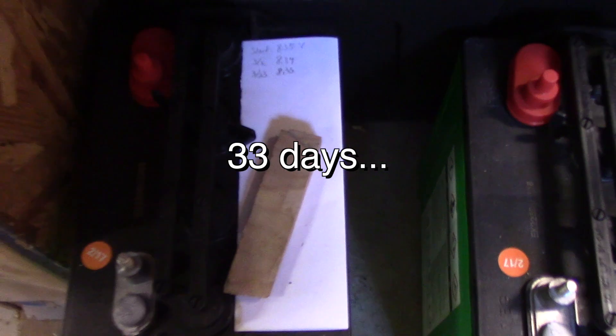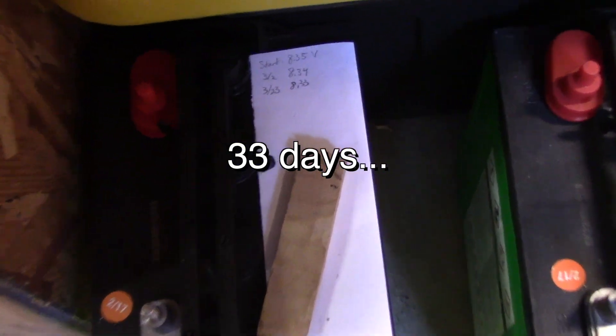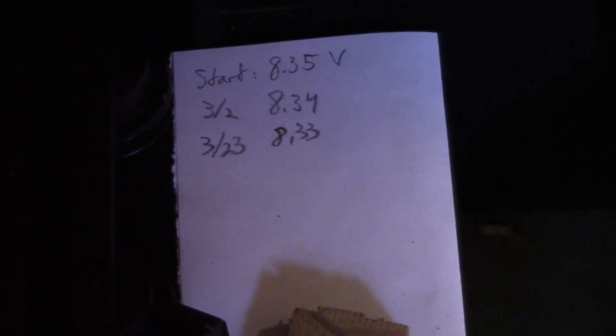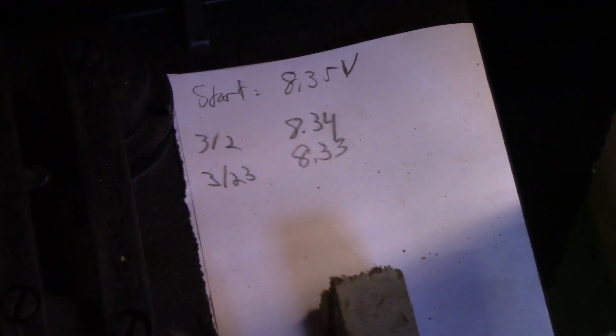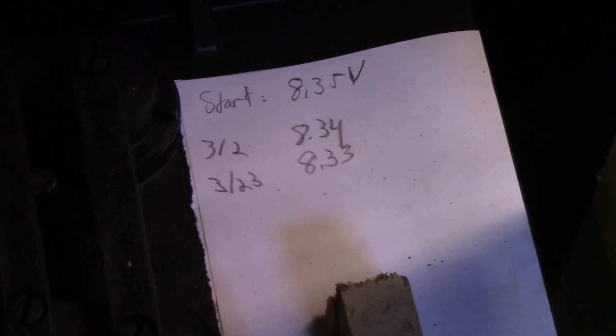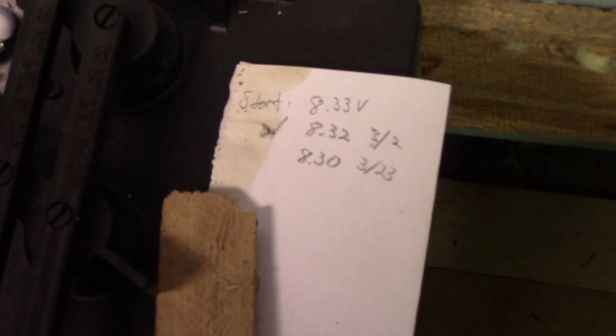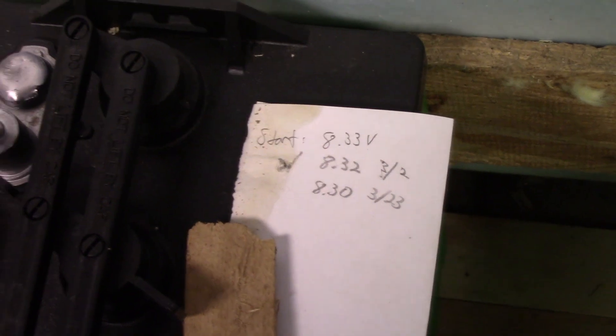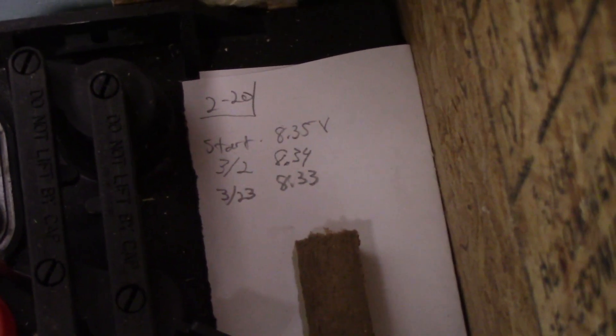Update on my battery test. These two sitting on the concrete — it's been just over a month, 33 days. They started out at 8.35, went to 8.34, and are now at 8.33. Both have done exactly the same thing. The two sitting on wood have done essentially the same thing — in fact, one actually dropped just a touch more, 0.01 volt more, going 8.35, 8.34, 8.33.